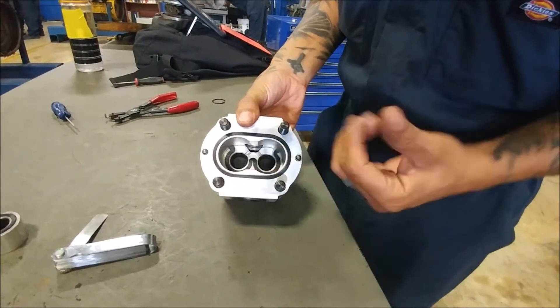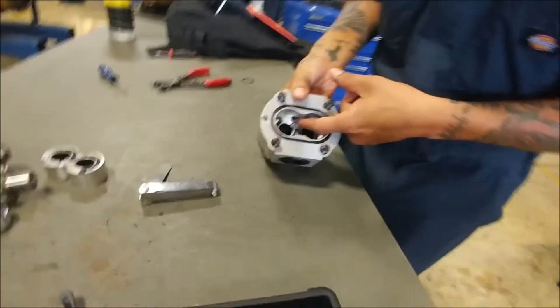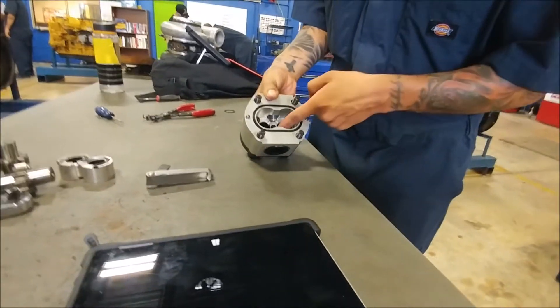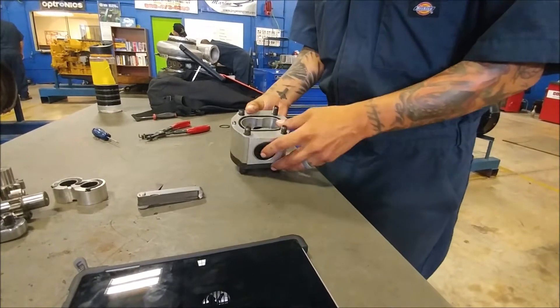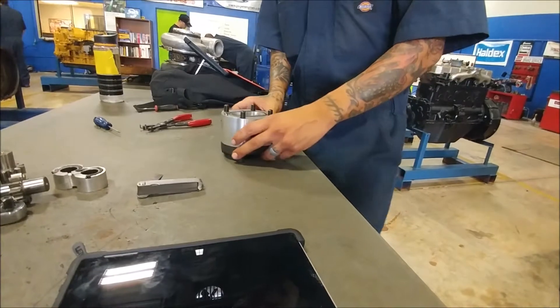I've got the seal facing up and these channels facing towards the outlet. The fluid's going to come in through the inlet, go outside of the gears, and it's going to go through those channels and come out the outlet. That's important to help build up and maintain pressure.